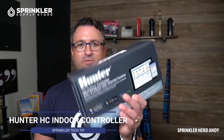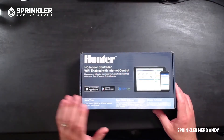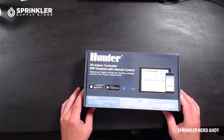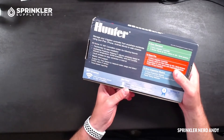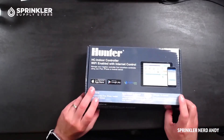Welcome back to another sprinkler tech tip product overview. I'm Sprinkler Nerd Andy, and we're going to take a look at the Hunter HC indoor controller — the Hydro-Wise indoor controller. Let's flip the camera around and open this box up. This is Hunter's Wi-Fi enabled HC Hydro-Wise controller, and the packaging is a bit more consumer-oriented versus the traditional wholesale black-and-white boxes, so you may find this at box stores.